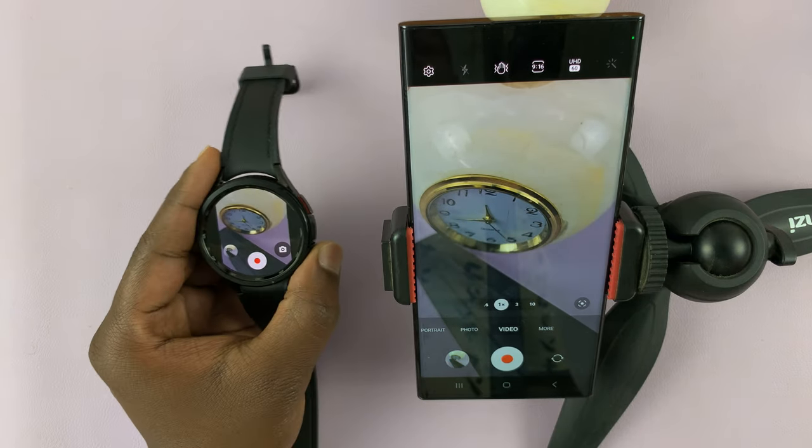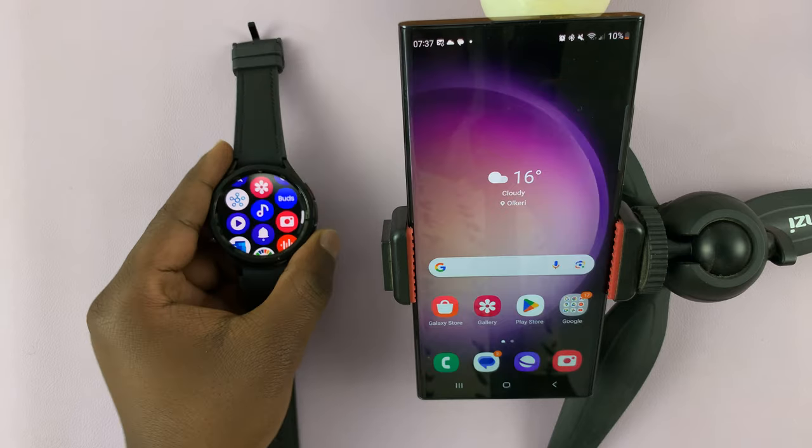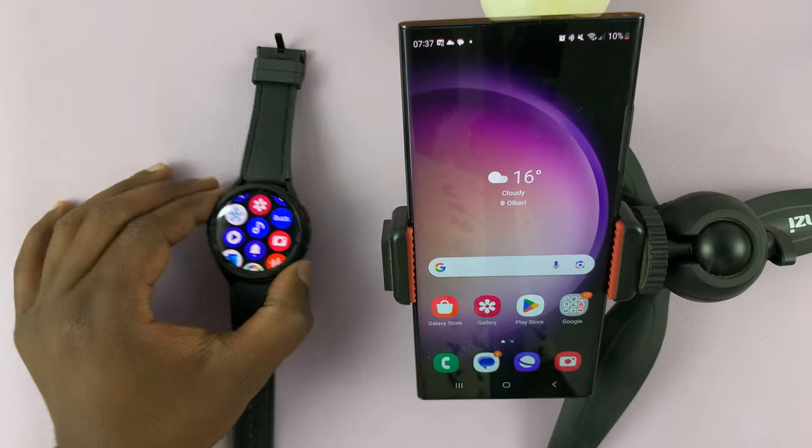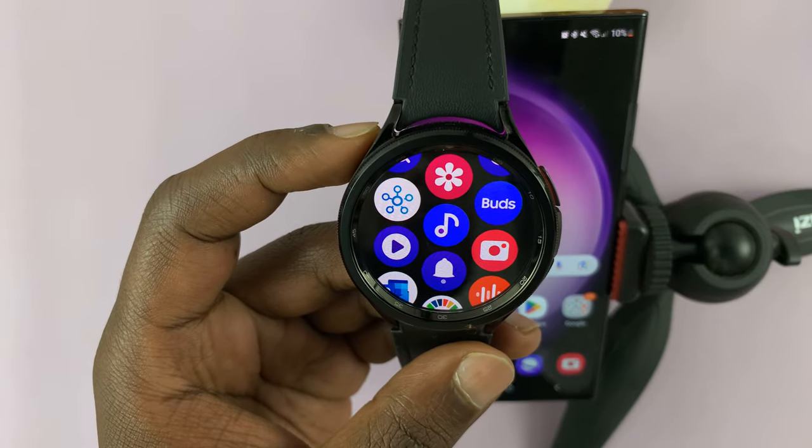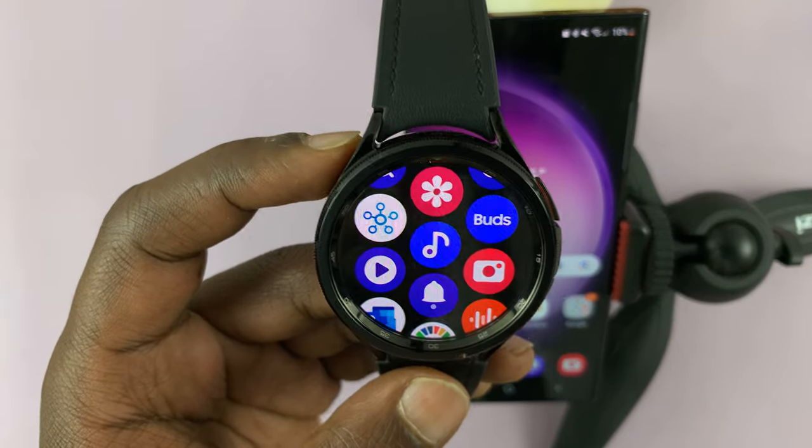So that's basically how to take photos with your Galaxy Watch 6. Thanks for watching. Leave your comments and questions down below, and good luck.